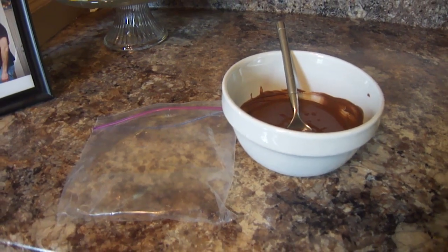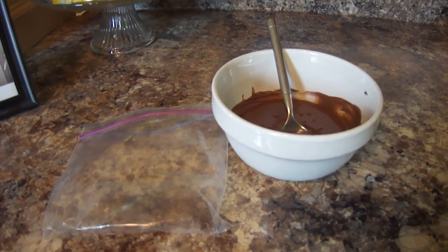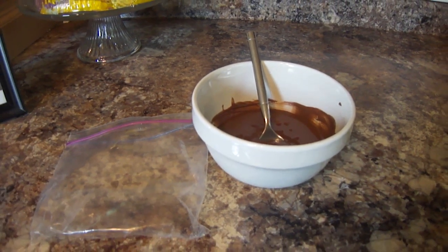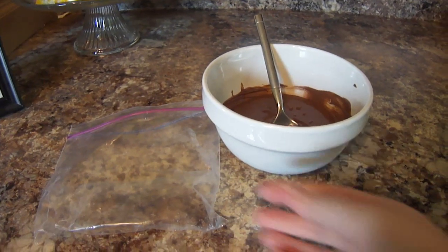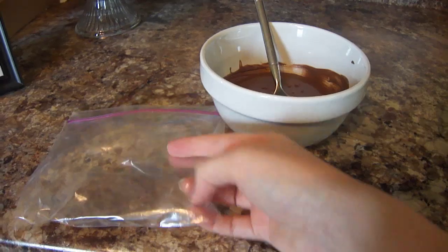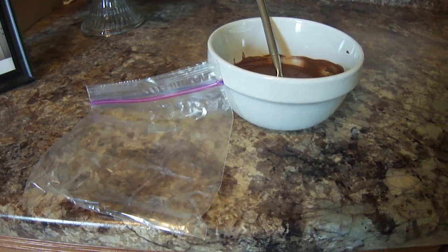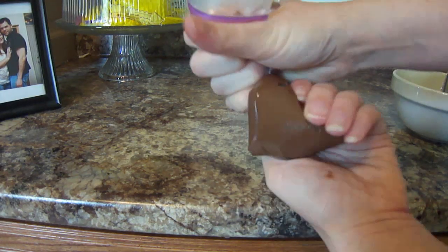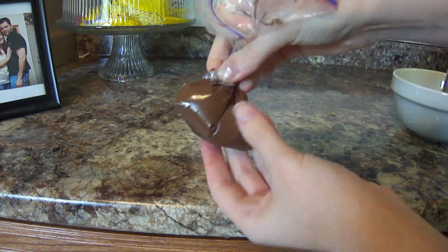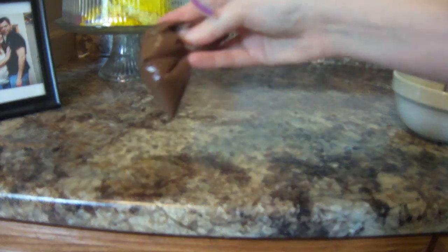You guys know by now, after watching my past cooking tutorials, that I am in no way a pro when it comes to all things kitchen. I don't have a piping bag, so how I'm going to put my chocolate over my berries is I'm going to put the melted chocolate in a Ziploc bag and we're going to make our own piping bag. Pour just a little bit down into the Ziploc bag, then twist it where it's good and tight, snip just a tiny hole at the bottom, and you can pipe the chocolate onto your berries.